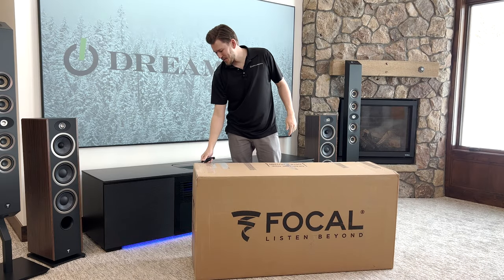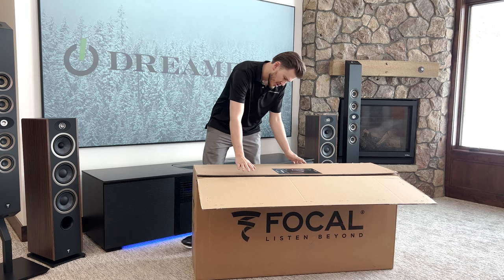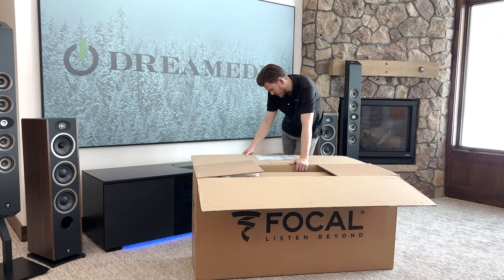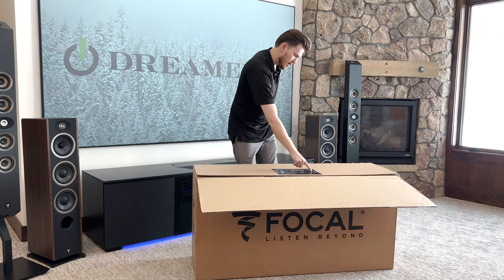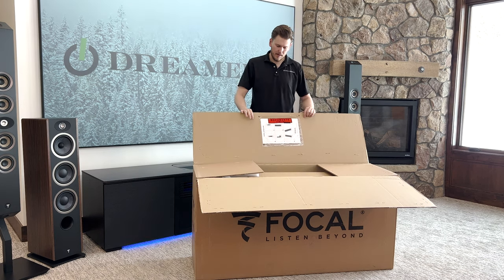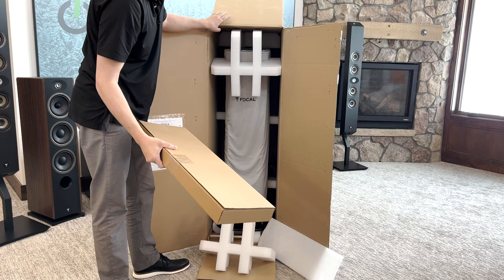Enough waiting — I am itching to see these things in my home. Let's open it up. The first thing you're going to see is the instructions on top showing how to take it out of the box. It's actually pretty unique — you lean it up and then slide it out with the handle. I haven't taken one of these Sopras out of the box in quite a while. I'm going to lift it up and pull it out, positioning it so you guys can see it on camera. We can remove the accessory box and pull out the foam pieces.